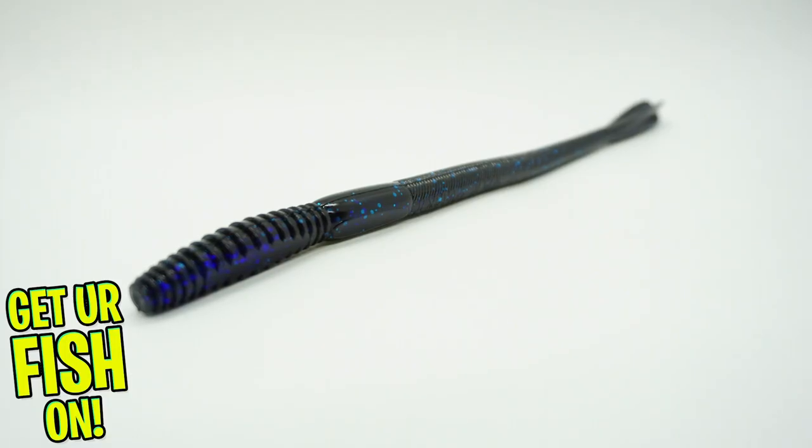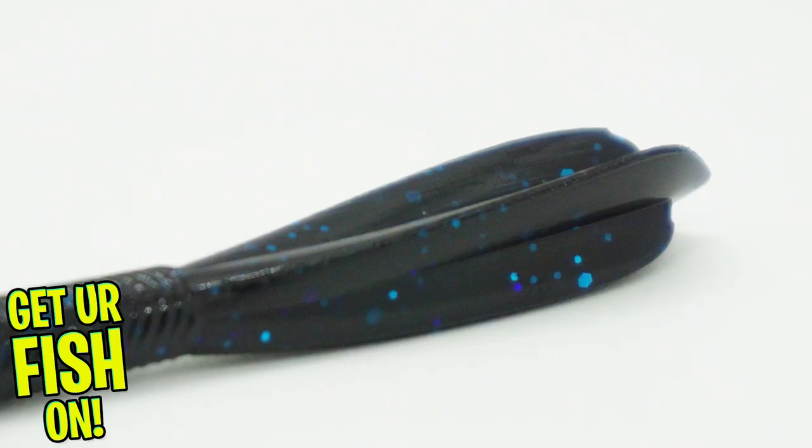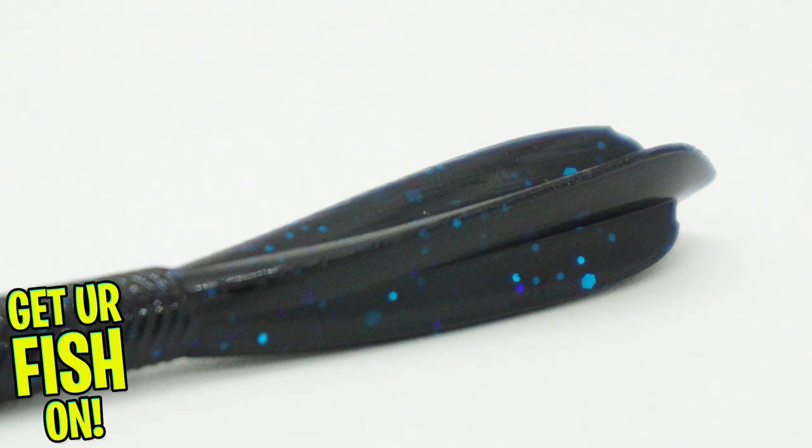Introducing the Reaction Innovation Fat Flirt. The Fat Flirt is a great worm that can be fished multiple ways. It's amazing as a shaky head, drop shotted, Texas rigged, or as a floating worm, and more.